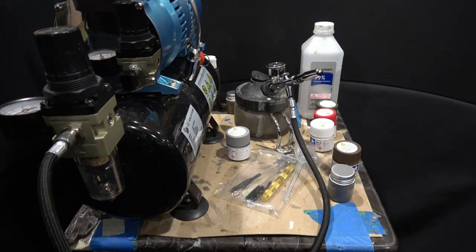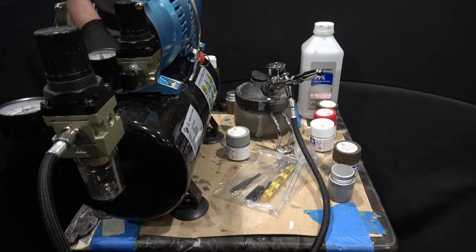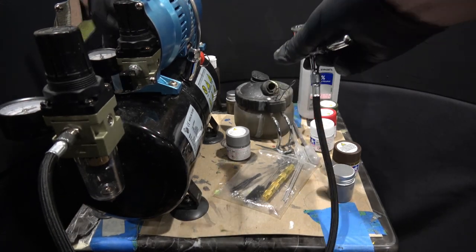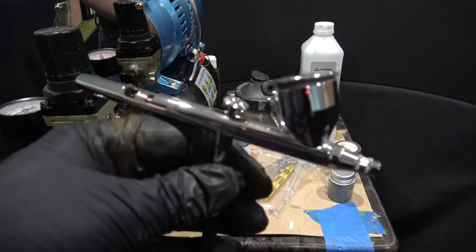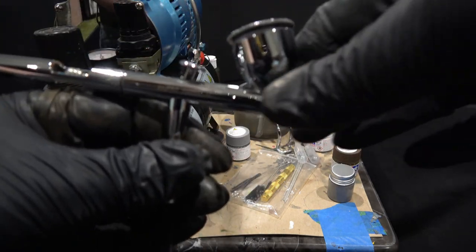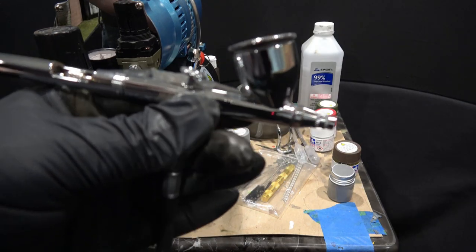That's basically how I'm doing it - in the airbrush. This is an Iwata Eclipse. It's a nice airbrush. You probably don't need anything quite this good. My wife gave it to me as a birthday present, so I use it and I love it. It's been really good.